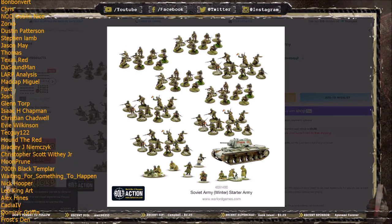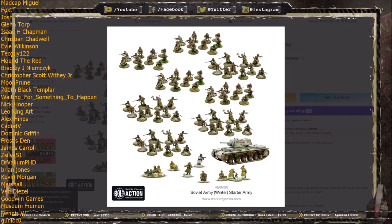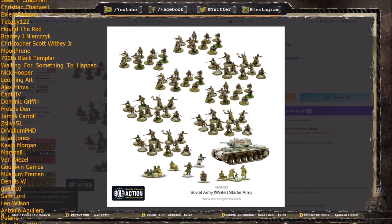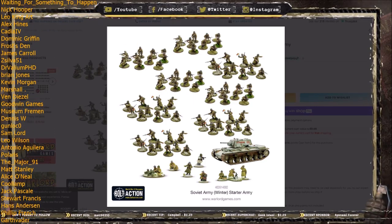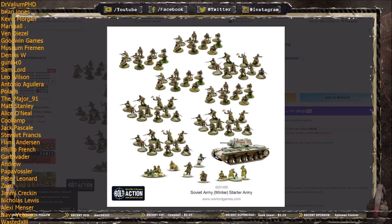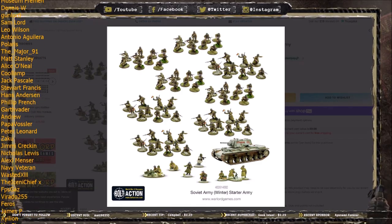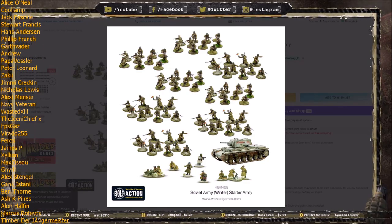In case you've not seen one of my Starter Army videos before, what I like to do is go over the contents of the box so you know exactly what you're getting, and then also do a bit of a deep dive on the individual units themselves — which ones are metal, which ones are plastic, if it's an older or newer kit, what weapon options you get. And at the end I like to do a little comparison to some of the other starter sets available from Warlord Games.